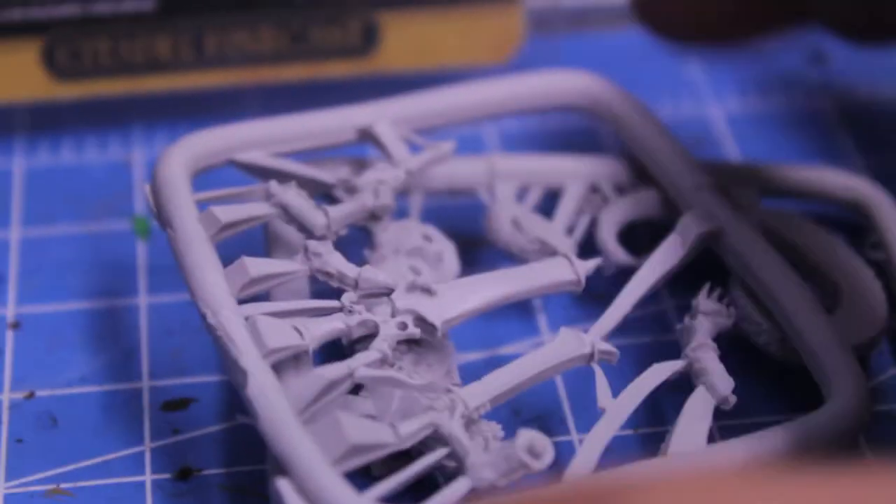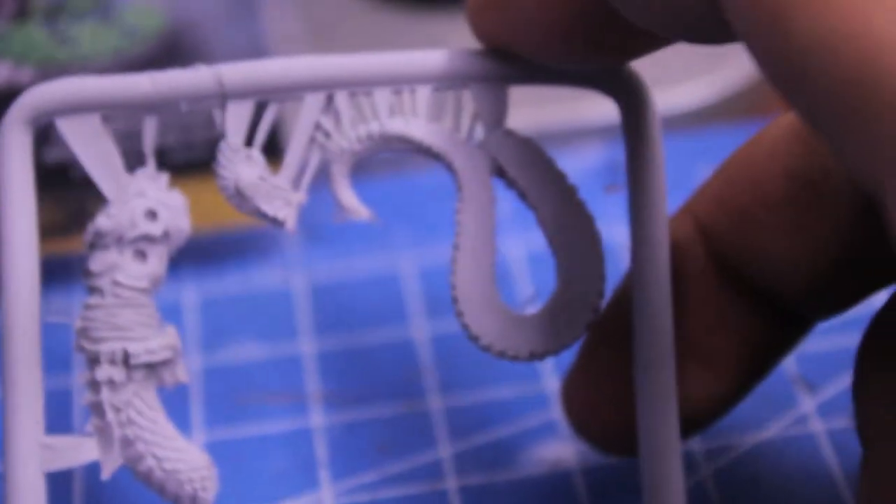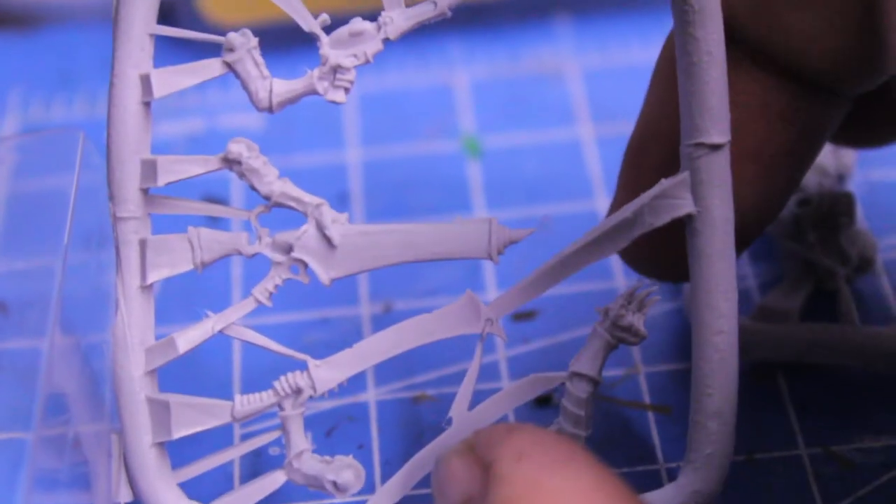Inside the clamshell, we've got two sprues. We have just enough arms, forearms, we've got the torso in one piece and the tail in another piece, and we've got the head. So no messing around, no alternate parts, nothing different.